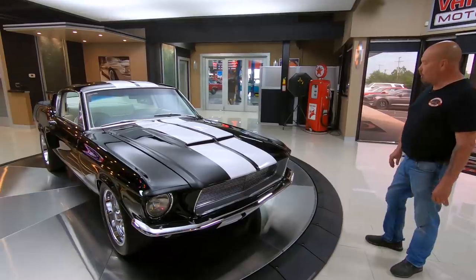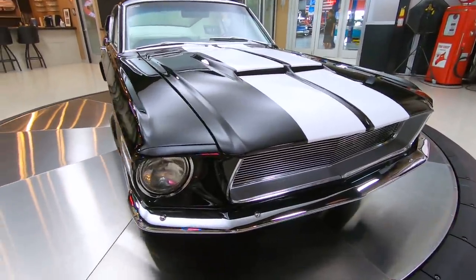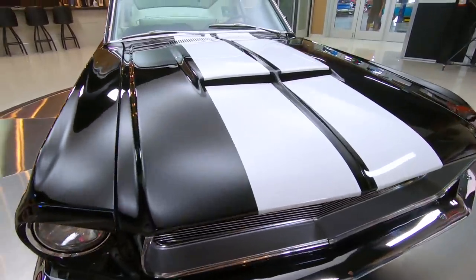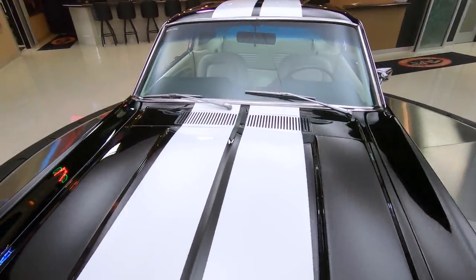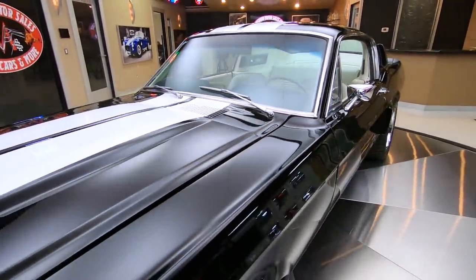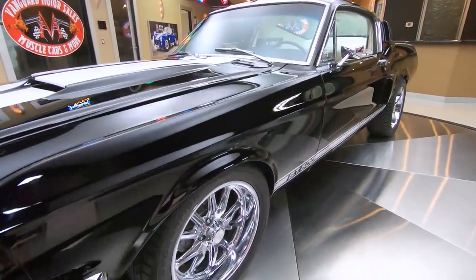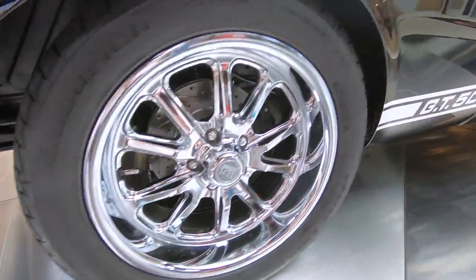Man, it sounds so good. I've been out driving it all day today — we shot the driving video and it was a blast. We've already had it on the lift and checked out the bottom side. She is a beauty. Black with white stripes — and check out those wheels. They are sparkling.